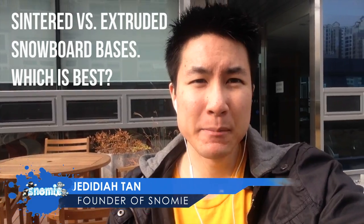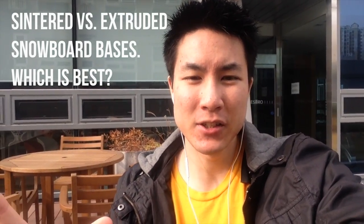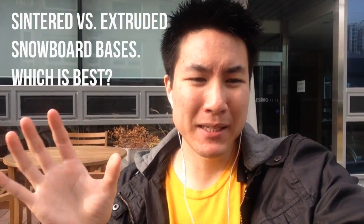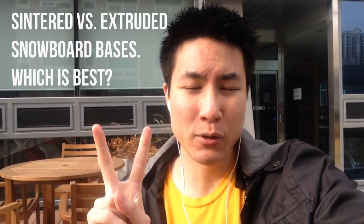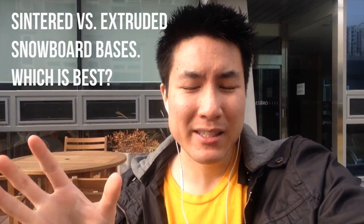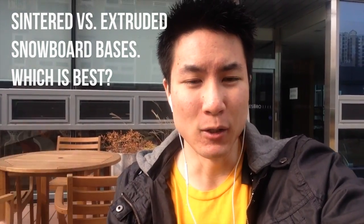Hey guys, J.D. Dartan aka Jed here. In today's snowboard topic, let's talk about base materials — which base on a snowboard is best. I was reading some foreign threads online and people are really confused as to which snowboard base type is best. So firstly, there are two main types of snowboard bases: extruded bases and sintered bases. Those two are found in 99% of all snowboards.